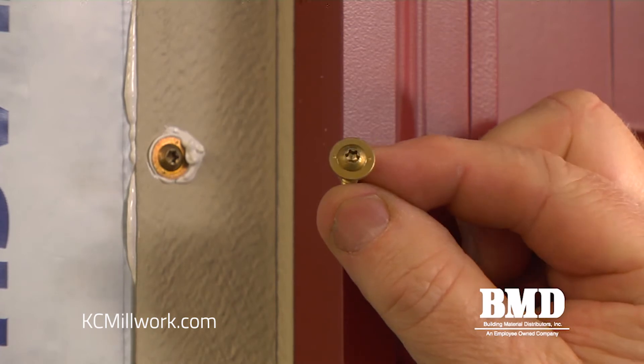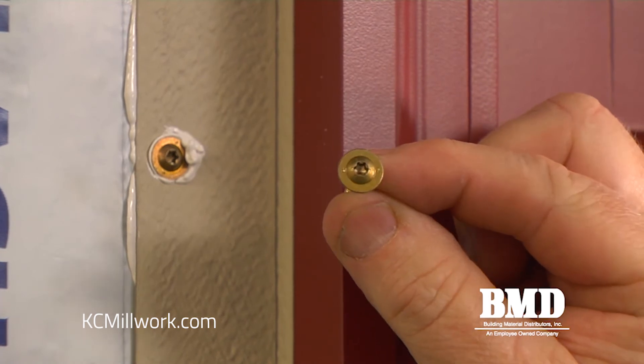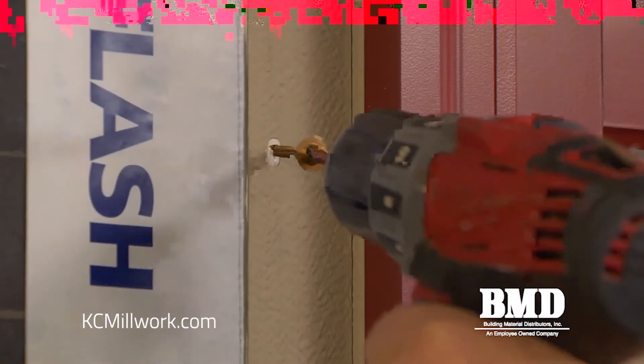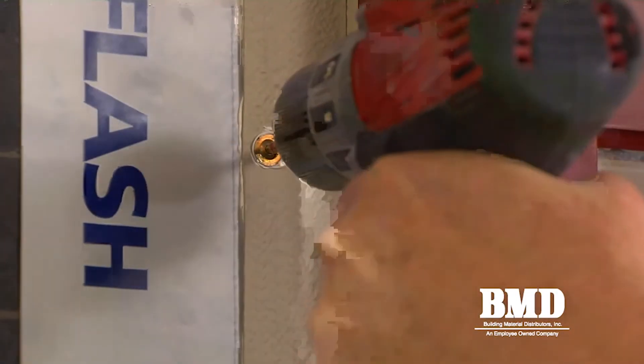These are called truss head screws, made by GRK. We like to use these as opposed to the roofing nails listed in our instructions because they give you good holding power on the nail fin, and you don't run the risk of accidentally damaging the cladding when you're nailing off the nail fin.